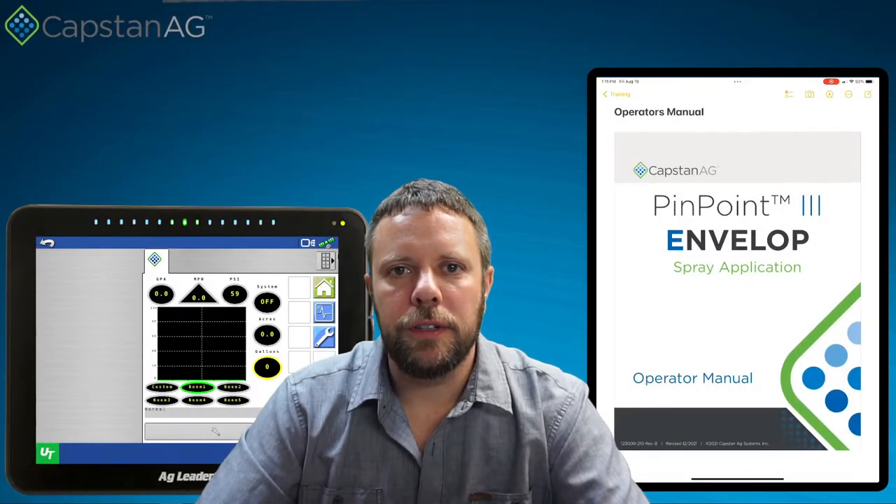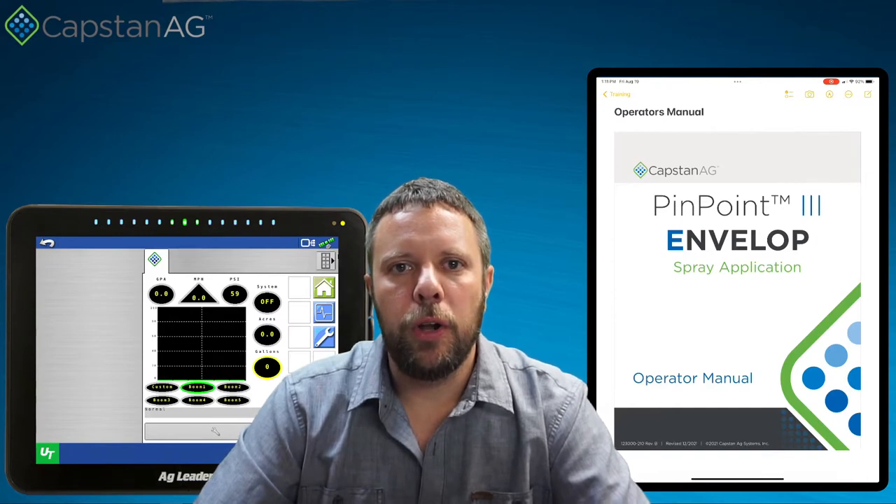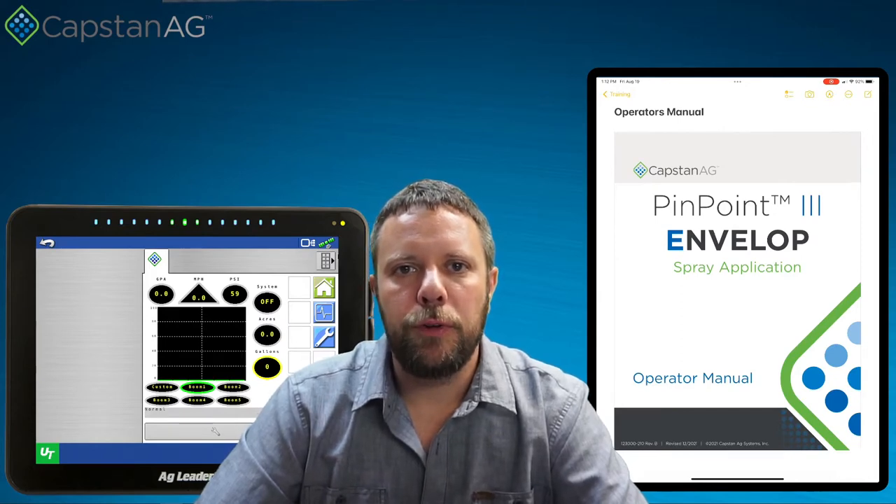Welcome to the Pinpoint3 Diagnostic class. Today we're going to learn all about how the Pinpoint3 does pressure control on your machine. In order to do that, we're going to have to have a few simple components to follow along with the training.